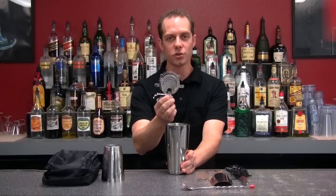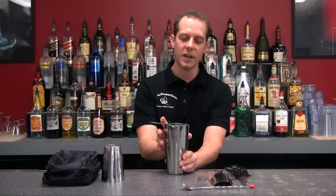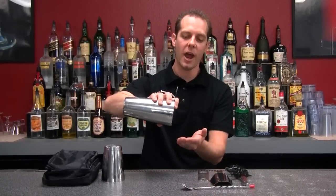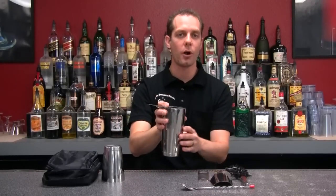Next up, I have a Hawthorne strainer. This strainer has a little spring on the front. What that does is it helps stop the ice from coming out of our mixed drink after we're done mixing it, so the cool liquid is going into our shot glass or our martini glass.